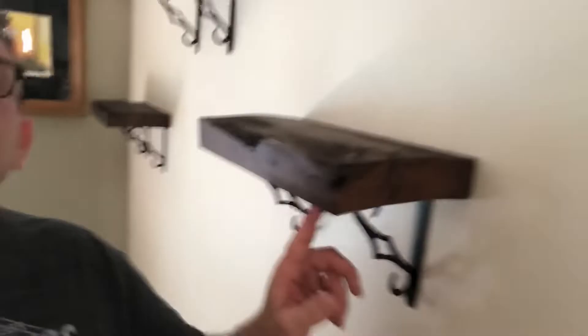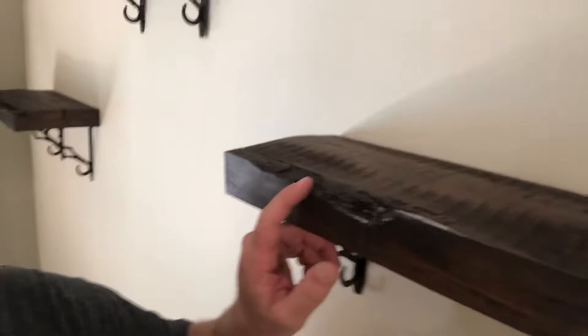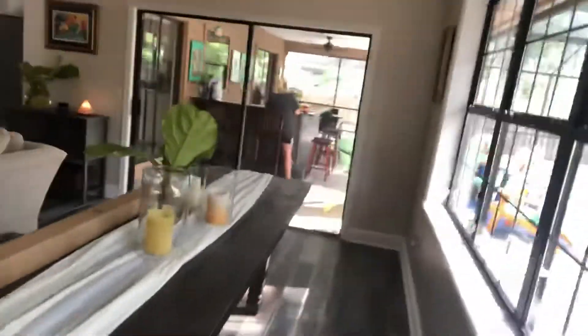So I built these, which turned out kinda cool, right? And I love that you can see the imperfections in the wood and all that kind of stuff. Kind of fits with the table, which the table turned out great.